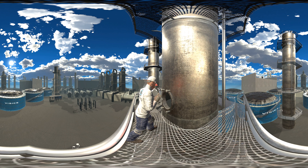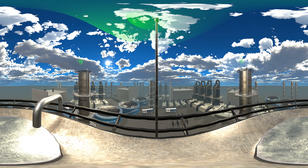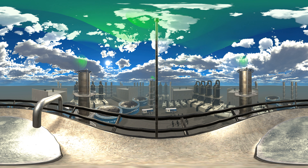When everything is connected, the whole system will keep track of people working on the jobsite. It also collects data from all connected devices and uses its built-in wireless connectivity to send all audio and visuals to the on-site operator.